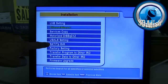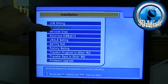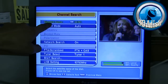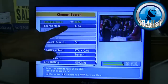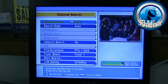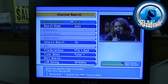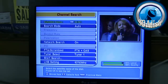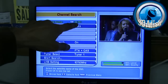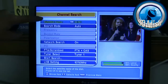Now drop down to Installation and press OK. We're going to highlight Channel Search in blue and press OK one time. Your satellite name may read something different — this receiver I've already programmed to say G19, but in your case it may say AMC5KU, Intel AMC5KU, or Telstar KU. Make sure you're on the right satellite — you should be able to have a picture if you are.